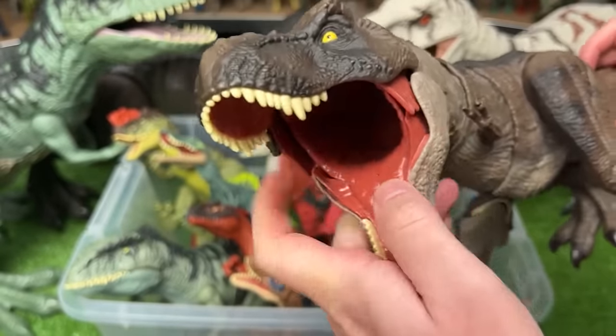Here's a pretty rare dinosaur. This is the Edmontosaurus. It's got some pretty cool coloring along its body, and you can use the tail to control the neck.